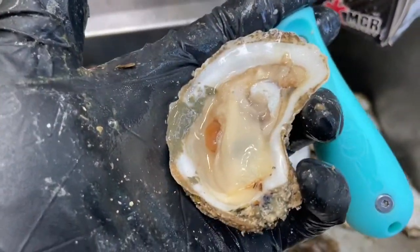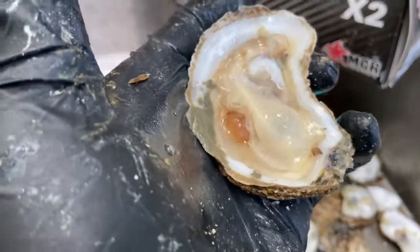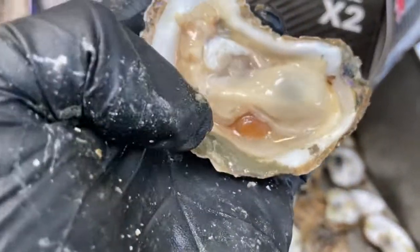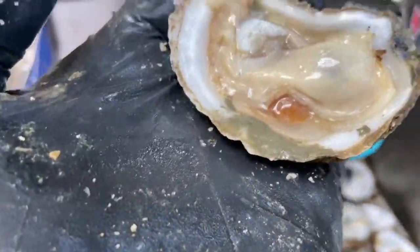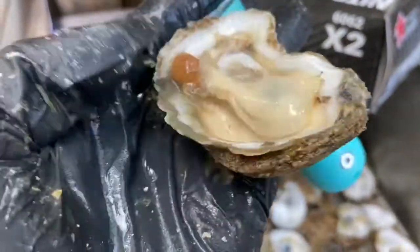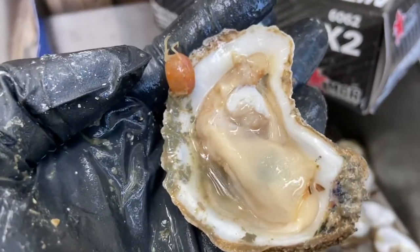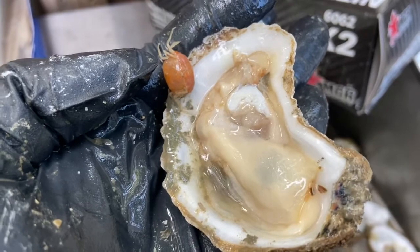So here's an example of what you might think is a bad oyster, but it's actually a good oyster. It just has a little pea crab in it — I've done tons of videos on that. It actually has a little mud too, but we can just wipe that away with our finger. The pea crab can stay. And when they're alive, it's even better.